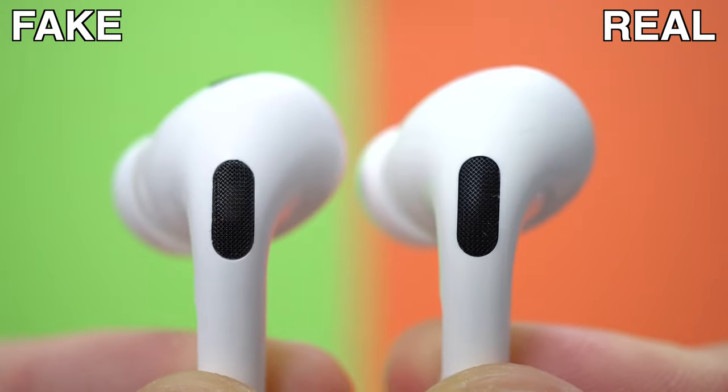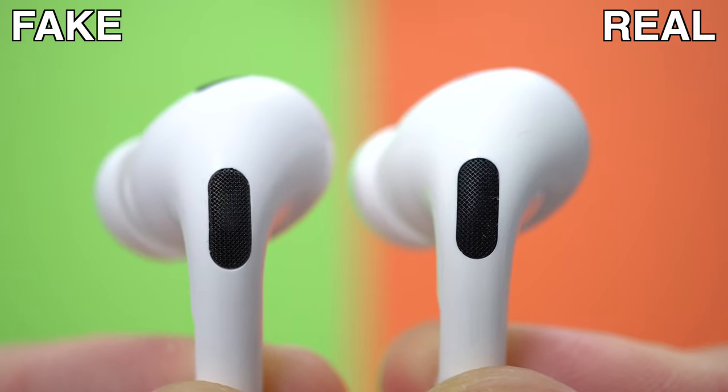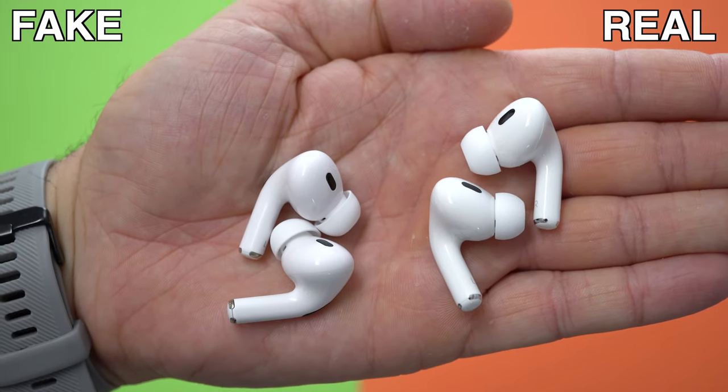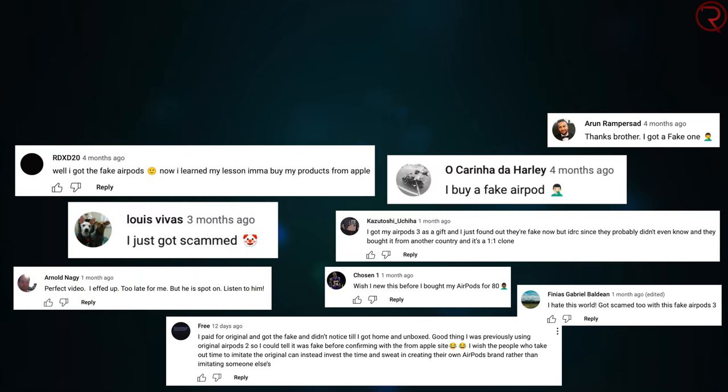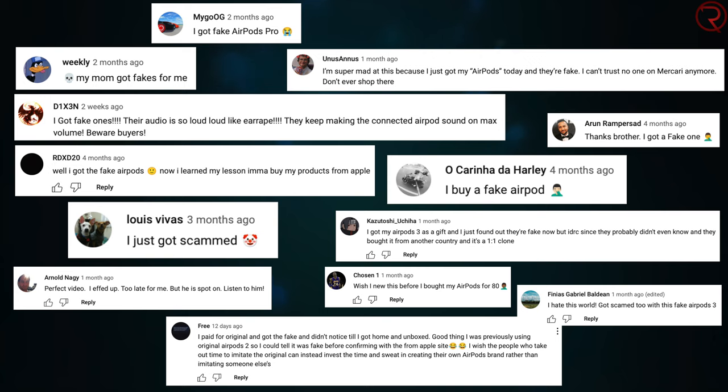If you don't buy your AirPods directly from Apple or an authorized reseller, there is a really high chance that you're gonna end up buying the fake ones believing that you're buying the original ones. Hopefully by the end of this video you'll have enough information so you don't end up spending $200 on a pair of fake Apple AirPods. I've done similar videos in the past on other Apple products and there are thousands of comments from people that got scammed into buying the fake ones, so always try to buy your Apple products directly from Apple or an authorized reseller.